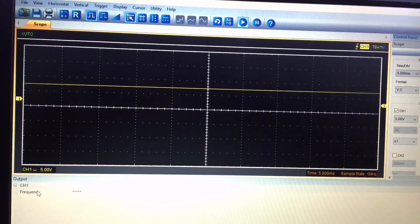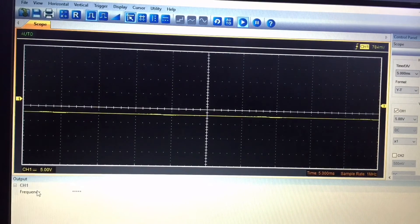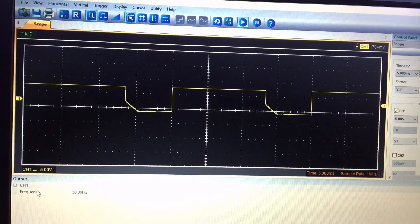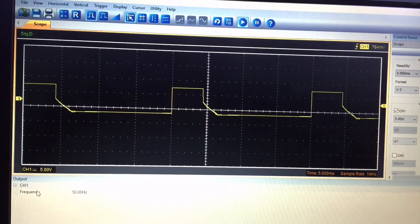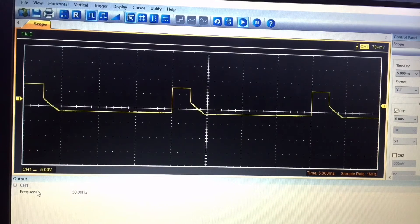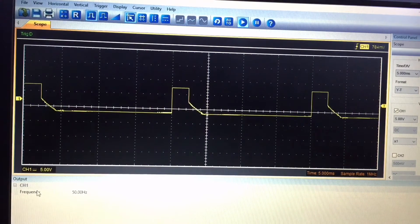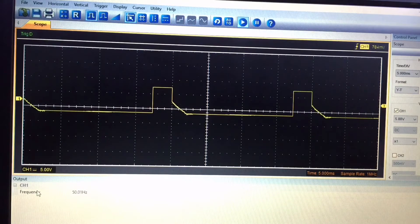I've fired up my USB digital storage oscilloscope and connected the probe to the gate pin of the MOSFET. With the solar panel plugged in, we can see that it is modulating — doing a fairly short pulse width at the moment, running at 50 Hz. So this charge controller truly is PWM.